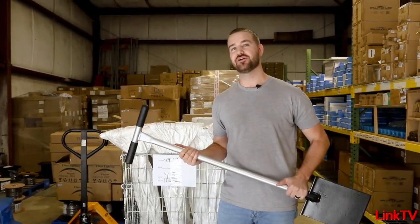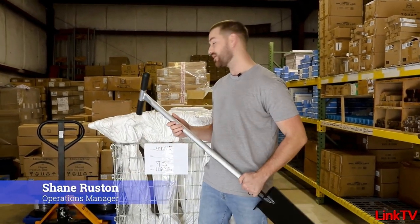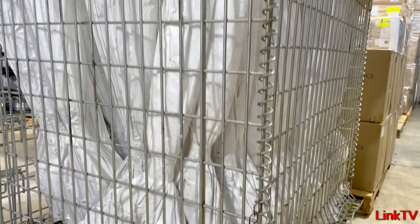Welcome back everybody. Shane here at our Link Outdoor Lighting Altamont Springs location. I'm back in the warehouse — we just got a special shipment.